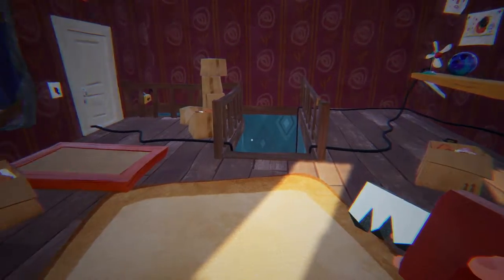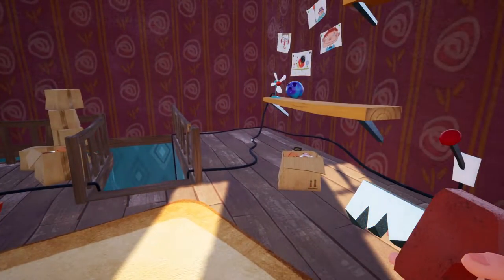Hello and welcome to the video. Today I'm going to be showing you the other way that you can get the red key in Hello Neighbor Act 1.